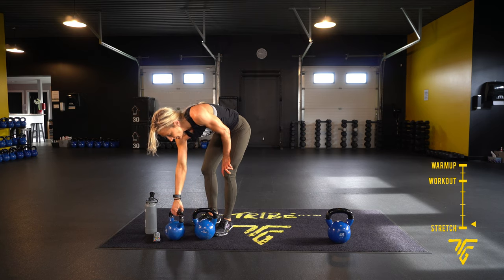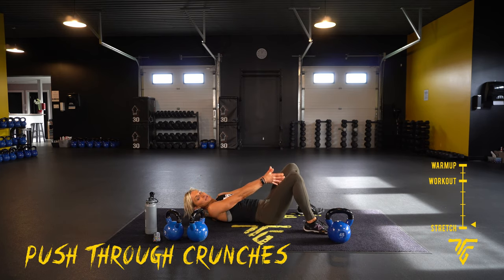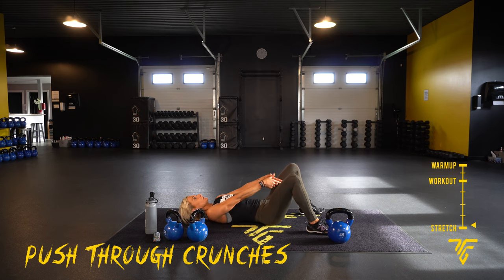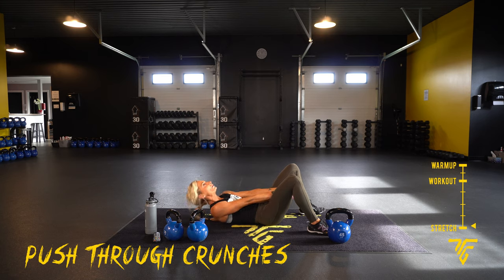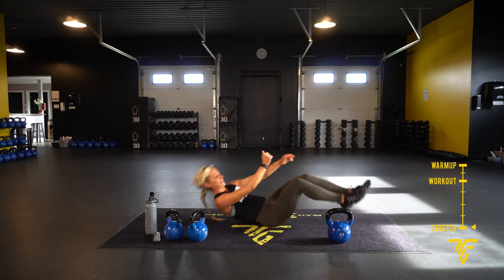Push-through crunches — this is our last move, and then we can stretch. Lie back, shoulder blades off the ground, really squeezing that core and keeping tension. Nice and tight. Quick, short breaths. Almost there — two, one. Complete! Good job.